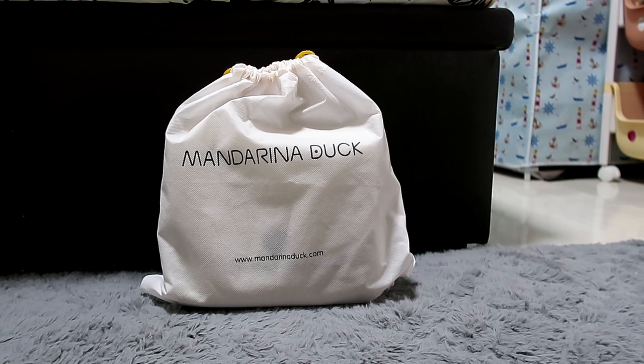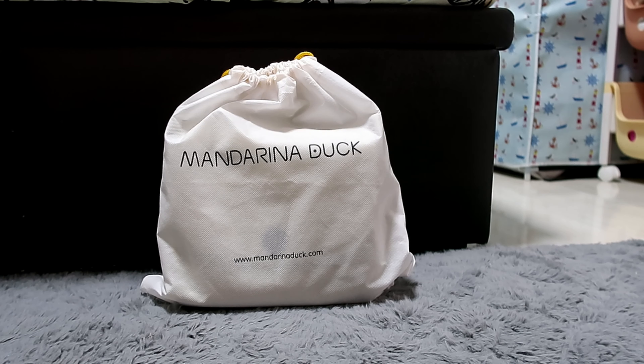Hi there, it's Lu again, Ike Jachinoy. For today's video, I'm going to give you a review of my Mandarina Duck.